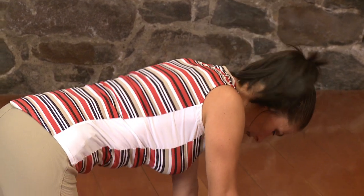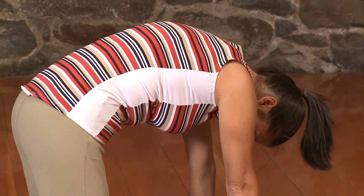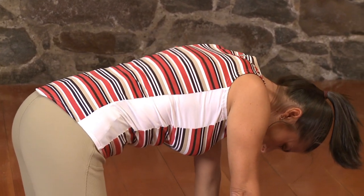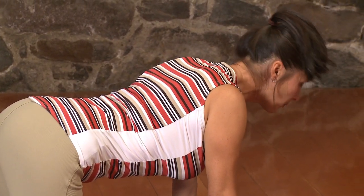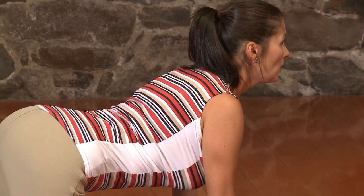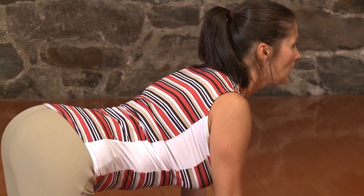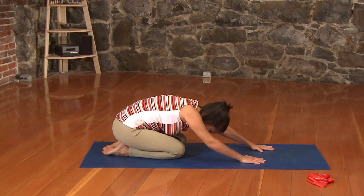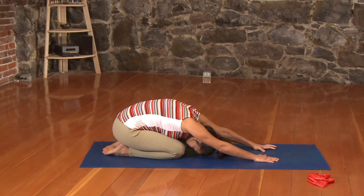And one more time — we exhale, open up through the vertebrae. And then as we inhale, we come into our cow, making sure we're still supporting with our abs. We're not just collapsing into the lower back — we have that nice support. And then coming back to center, we just sit back onto our heels, just to stretch out that back a little bit further.